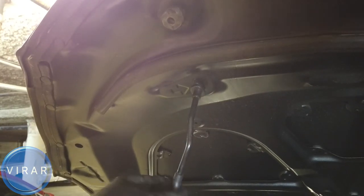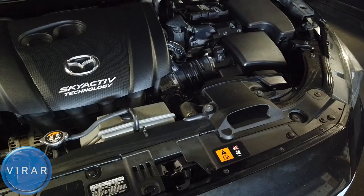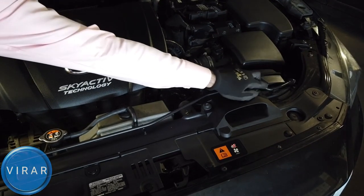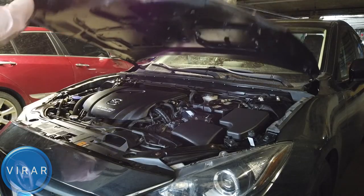In order to close the hood, first you need to push it and get the prop rod out of there. Put the prop rod back in its place. Now simply lower the hood and slam it shut.